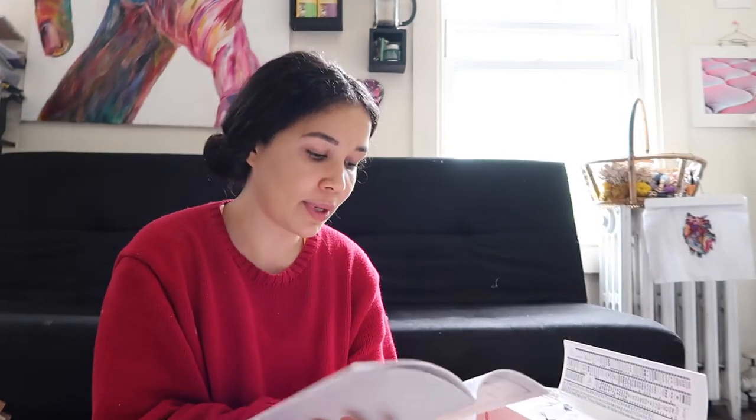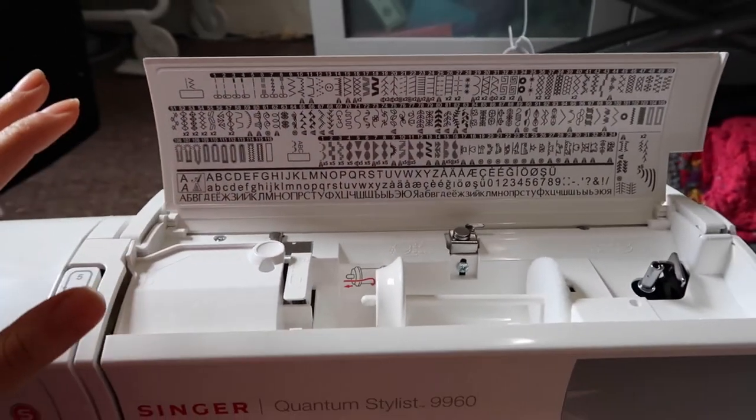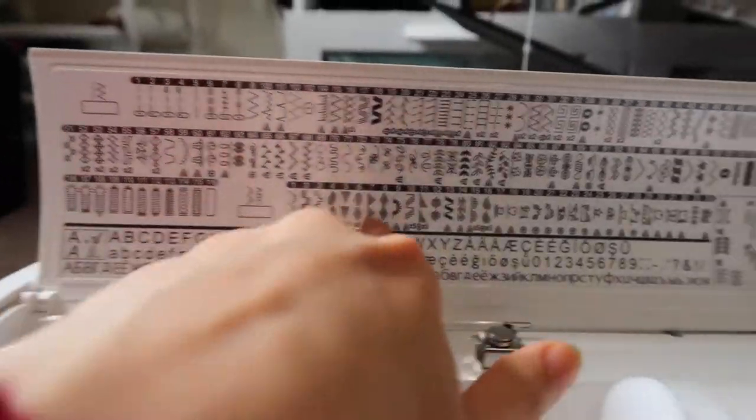I don't usually read manuals, but this machine is complicated enough that I'll need to figure it out. The manual tells me really good things about quilting, how to adjust the basting, and each stitch has a name. How cool would it be if I could remember all 116 stitches? My mom saw this and got so excited.